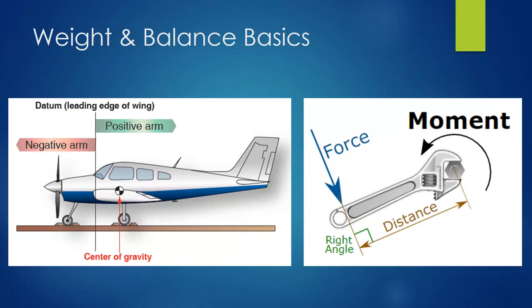If arms are behind the datum, they're always going to be positive. If they're in front of the datum, they're going to be negative. We also have a wrench illustrating a moment, which is the product of force at a given distance — force times distance — showing how much torque, how much twist is going to be put around the pivot point.